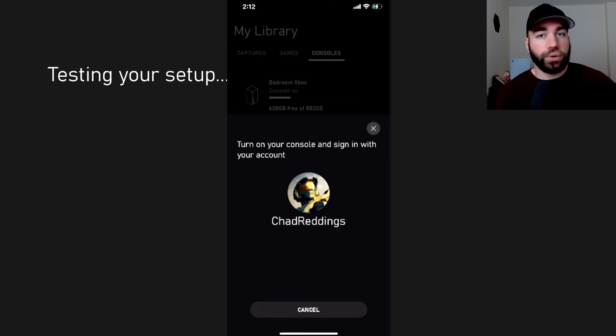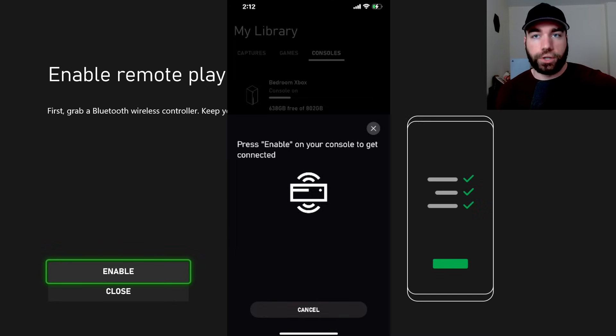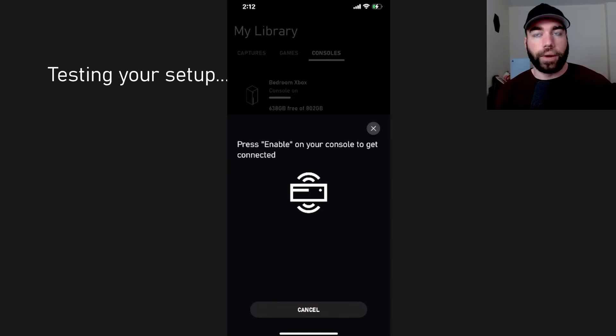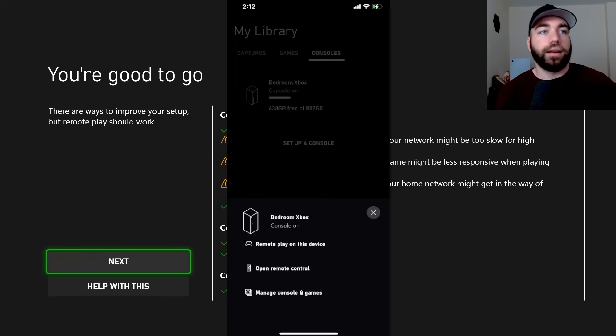Test Remote Play — Next. You could also do it on your phone as well. Enable Remote Play — we're going to go to Enable. And it's going to be testing this again. It looks like our internet isn't fast enough, so let me close this and show you what it says.